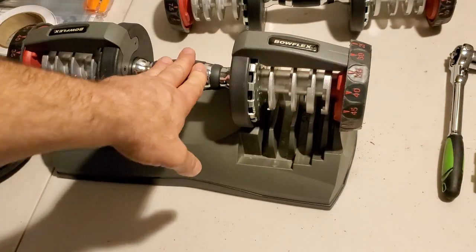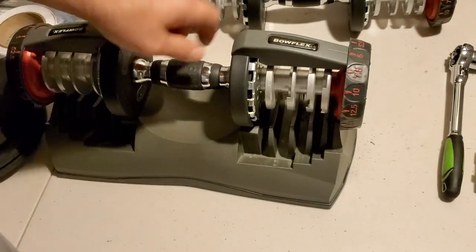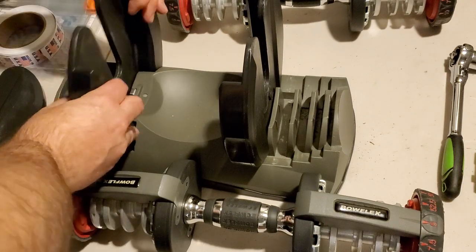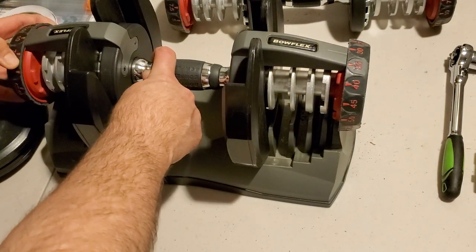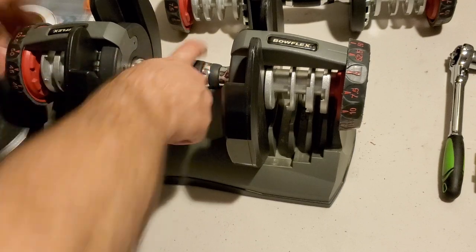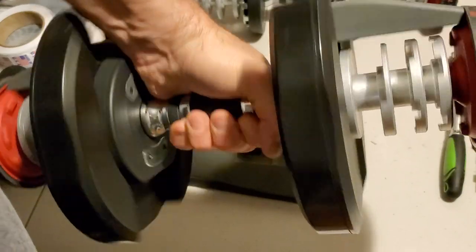Second part: now you've got your properly assembled handle. You're going to set it to five on both sides, and put your largest weights in. Put the handle back in and make sure everything turns smoothly. Set it to 52.5 — because 52.5 will pick up the plate. Pick it up, take a look. Beautiful. This is all the way that it should be.